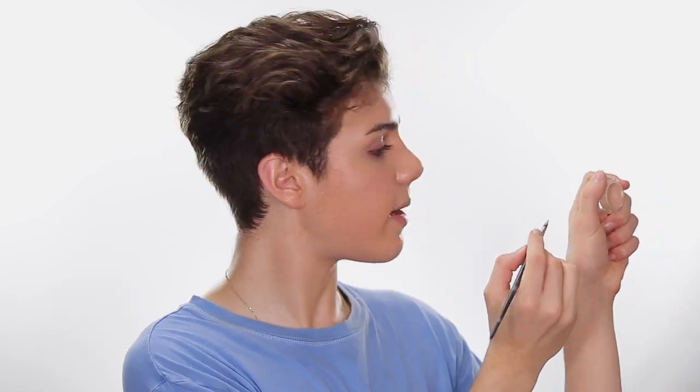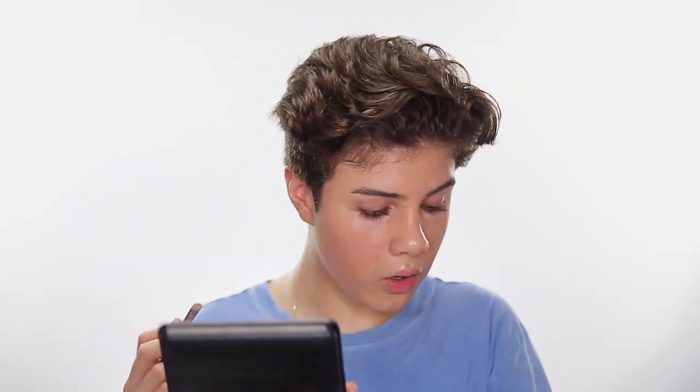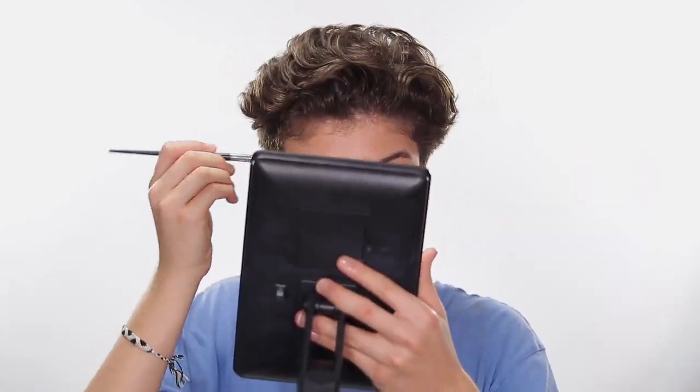I'm going in with a brush — the Morphe M224 — and dipping into my Glossier concealer just the tiniest bit, then putting the excess off first so you don't have too much product. Looking straight into a mirror, I'm just going to put a little bit down there under the eye, and then kind of wing it out. You don't need that huge triangle — it just accentuates texture. What models do is cover that little redness area and pull it up so everything looks more lifted.